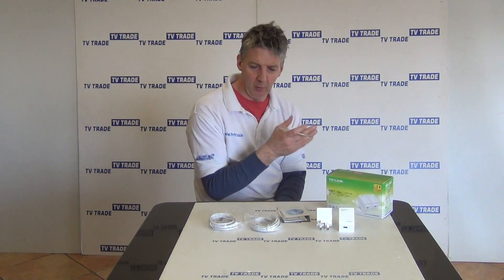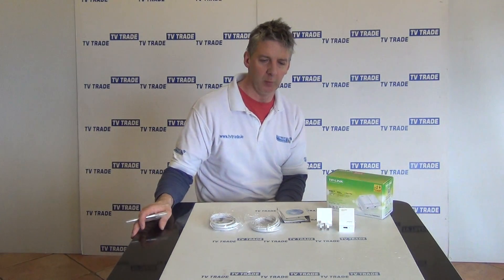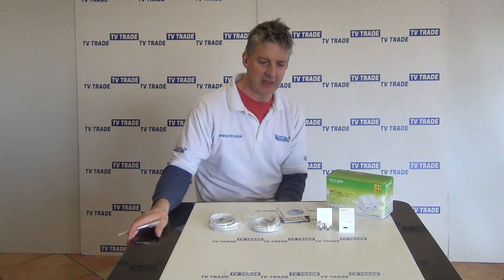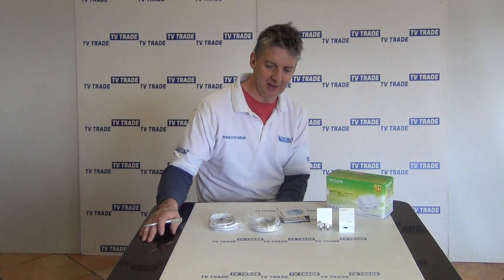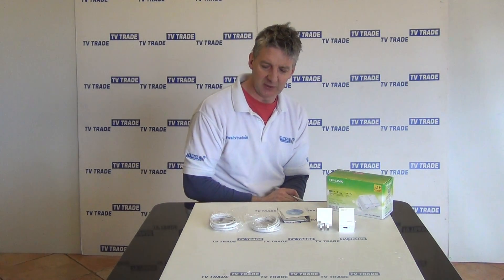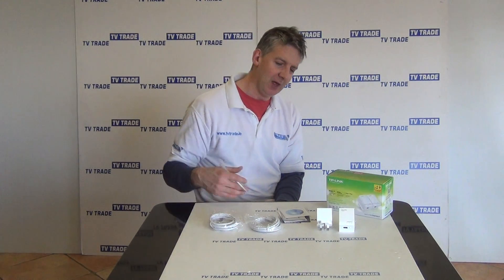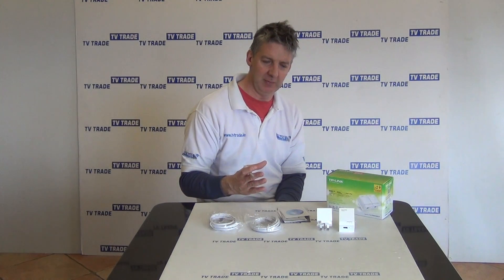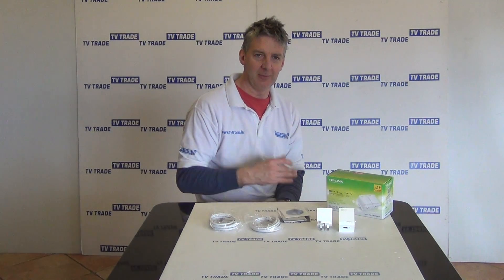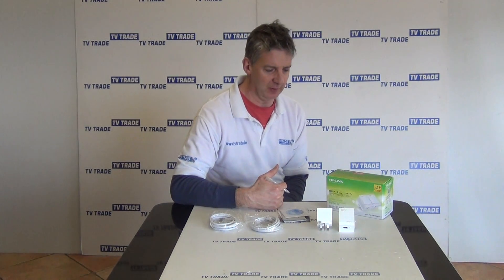What I want to do at the start is just give a quick overview of the purpose of home plugs. This is where we have a situation in our office or home where we have a part of the house that isn't being covered by Wi-Fi and there's no Cat5 cables run there and we want to expand our network into that area. This kit offers a very easy and efficient solution because what we can do is connect a home plug using this ethernet cable to a switch. We can run our network signal through the electrical mains and on the far end we'll have another home plug and an ethernet cable and connect it into our PC or printer or whatever on the far end.